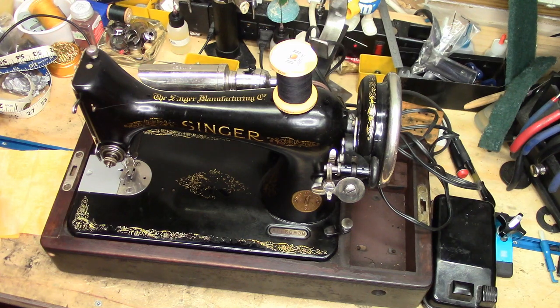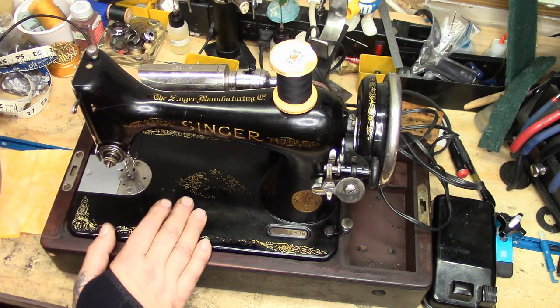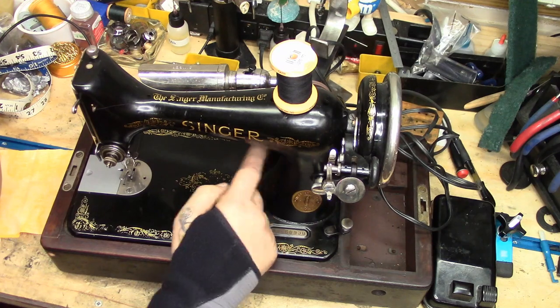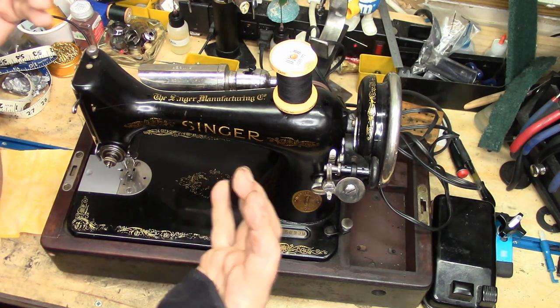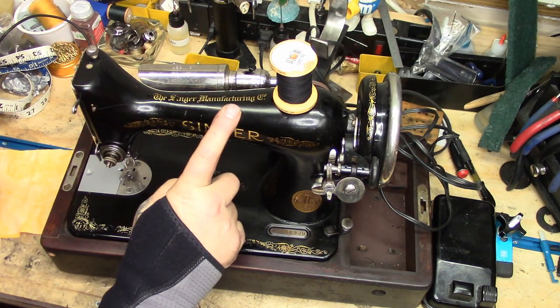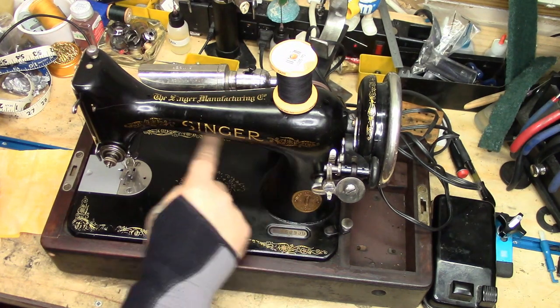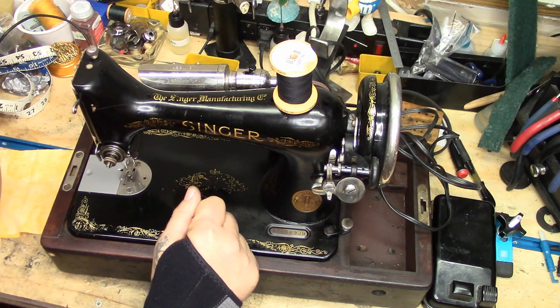My total investment in this machine is probably in the neighborhood of about 35 bucks. What did I get for my 35 bucks and why do I like it more than a featherweight? First of all, I've got a lot of these 99s, but what I love — I've got more space under the arm. I've got more space from the deck to the bottom of the arm. I've got big hands, and that makes a difference for me.